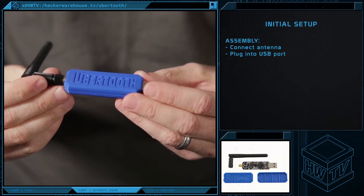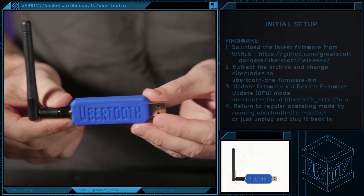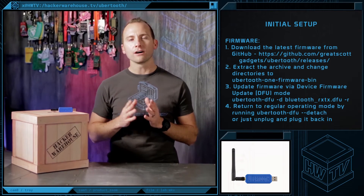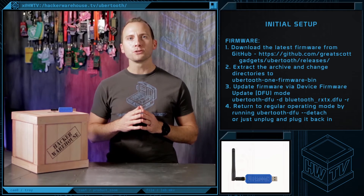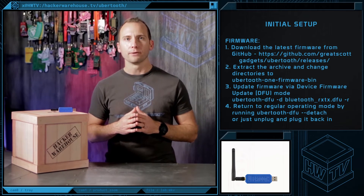The Ubertooth One comes ready to go. All you have to do is screw on the antenna and plug it into your machine. When you initially set up devices, it's good practice to flash the latest firmware onto the device. In the case of the Ubertooth One, it's fairly easy to get set up, as the source and binary are already available on the GitHub repo.